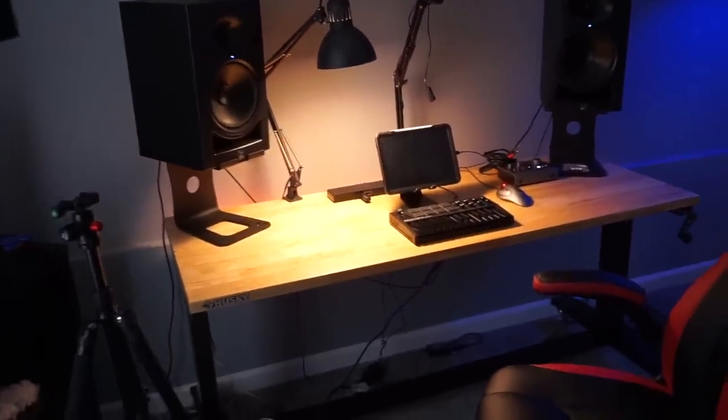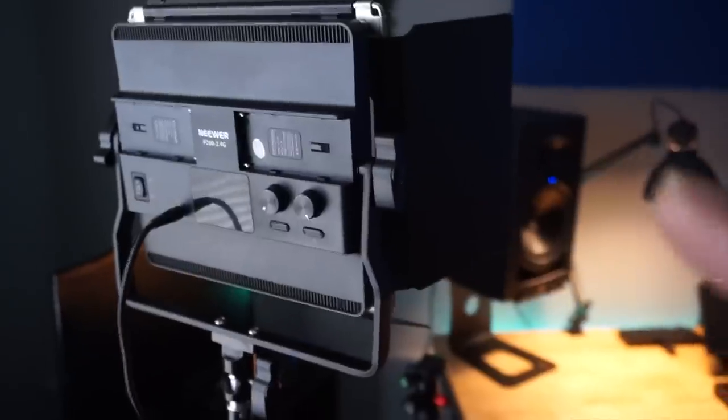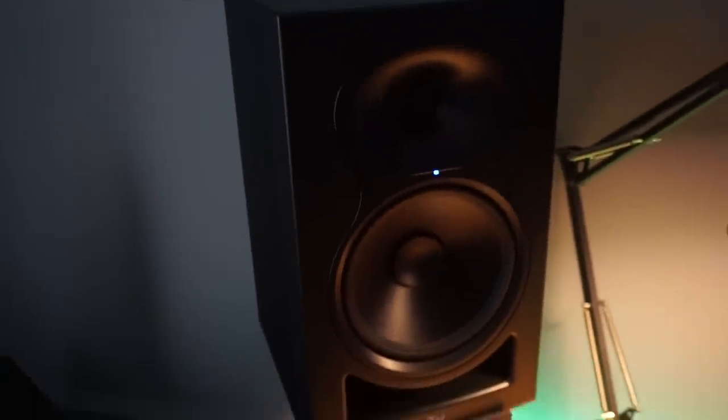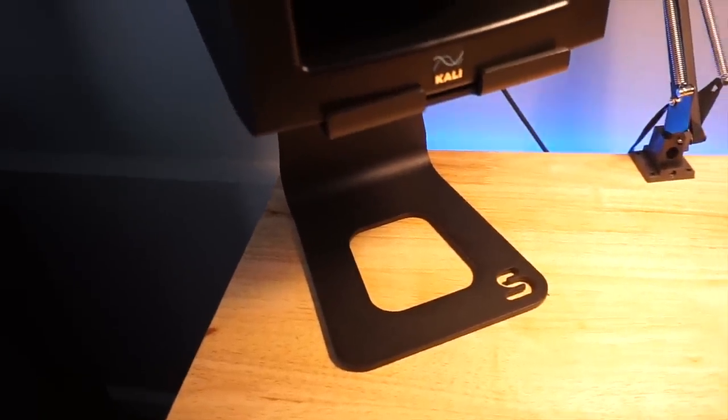First thing I'm going to do is start off with my iPad room, as you guys can see. Got a little TV with the small Sega Genesis thing over there. Got my light right here — love this newer light, it's actually really dope. Got my stand for my camera. Got the Cali Audio 8 right here. These things are phenomenal, sitting on the SoundRise Pro stands right here.